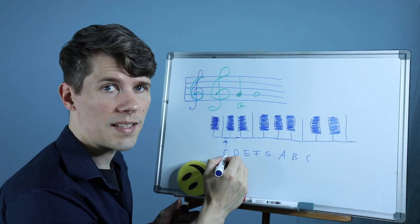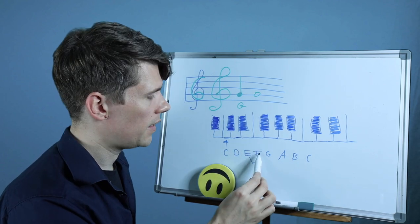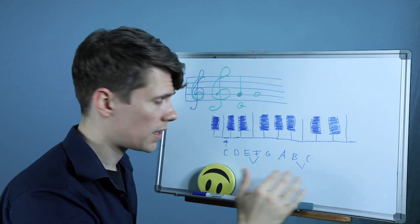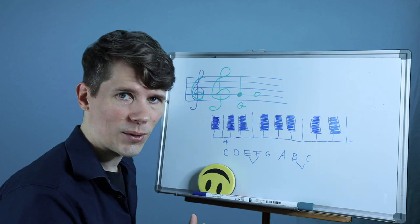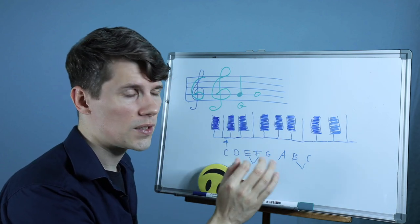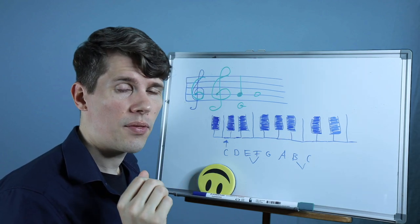Let's identify the half steps in the C major scale. Between C and D we have a whole step, again a whole step from D to E. Then we have no black key between E and F — that's the place where we have a half step. Then a whole step between F and G, whole step to the A, whole step to the B, and then a half step to the next C. So in the C major scale we have a half step between the third and fourth note and the seventh and eighth note. Every other step is a whole step, and in every major scale this is the same.